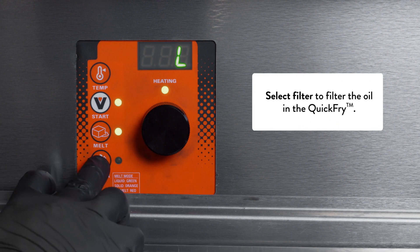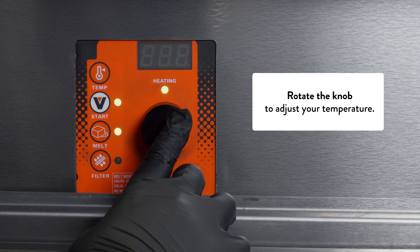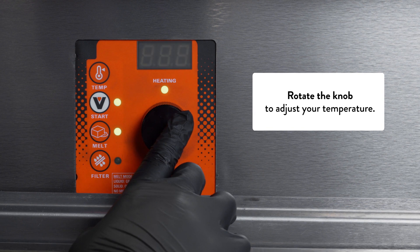And you have your filter button. Our knob is for adjusting our temperatures, and after a couple seconds it will confirm.